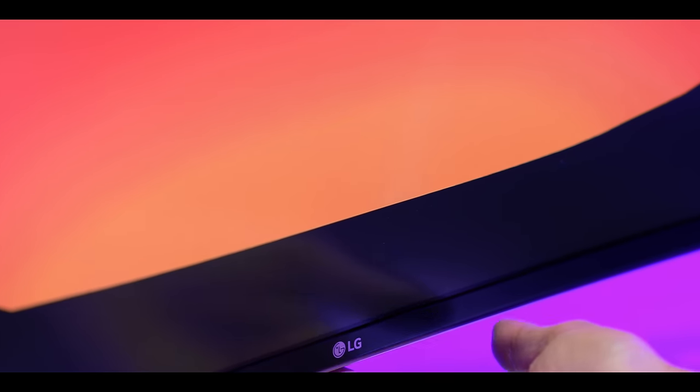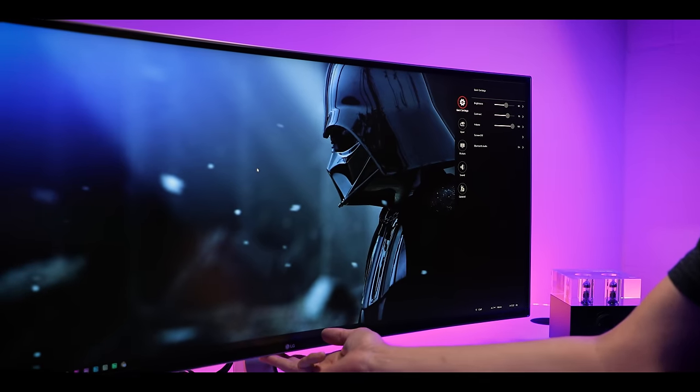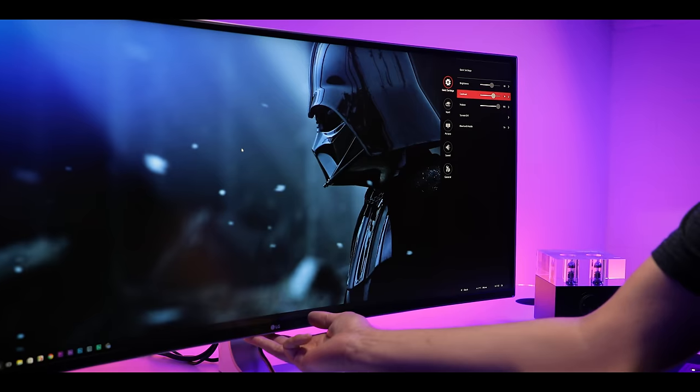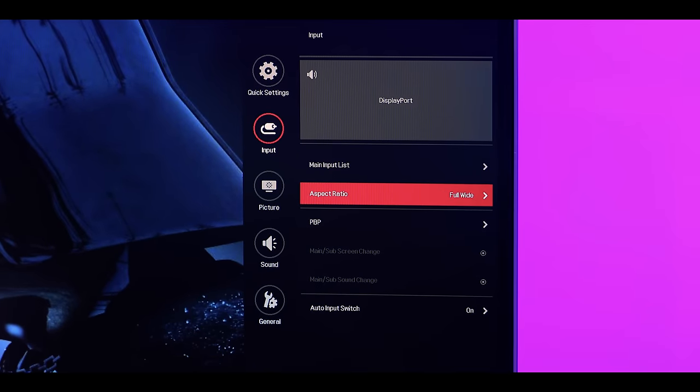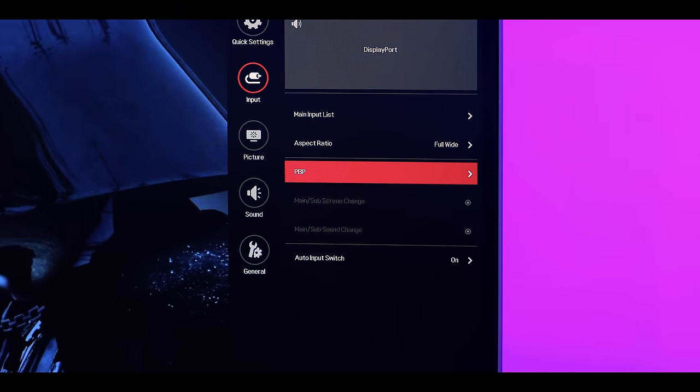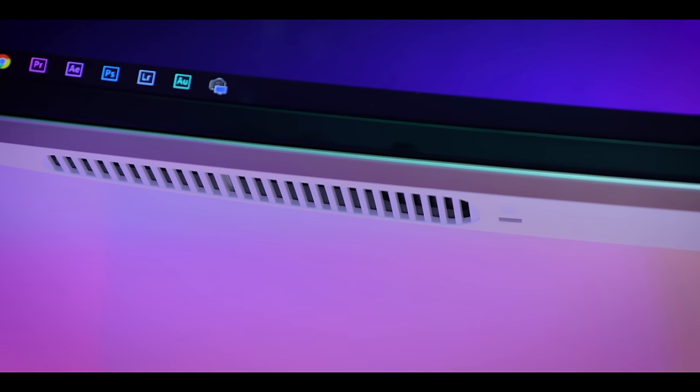Another thing I like about this monitor is the menu itself — it's very easy to use. The button is conveniently located under the LG logo. All you need to do is push it and from there you can control the contrast, brightness, and volume. You can also turn on Bluetooth audio, which lets you stream Bluetooth from your smartphone to your monitor. You can turn quick charge on and make a couple of other tweaks, all very easily with just that one button. The speakers are located underneath, they're stereo, and they're actually pretty decent — not bad for internal speakers.